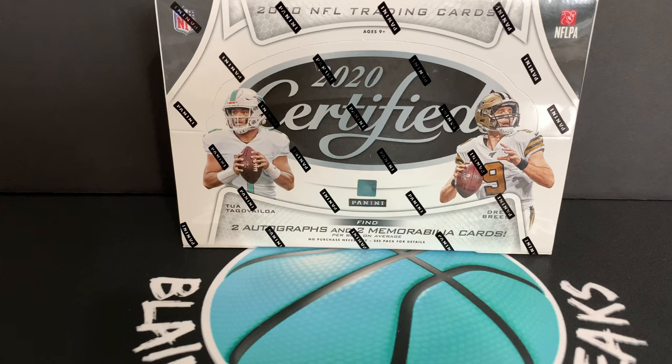Certified is always a fan favorite. I know I enjoy Certified — I usually don't buy too much, but this year I bought a bit more because I think the 2020 football draft class is pretty cool. This box pretty much has two autographs and two memorabilia cards per box, two rookie parallel cards and three normal parallel cards per box. There are also machine short prints you can find in these boxes, a loaded draft rookie class, and of course everybody likes the freshman fabric RPAs — there is one guaranteed freshman fabric card per box.